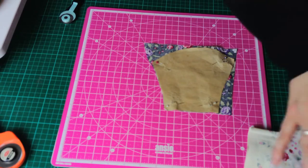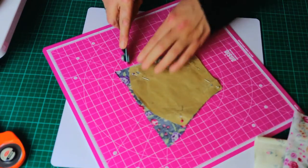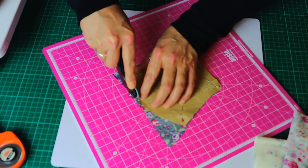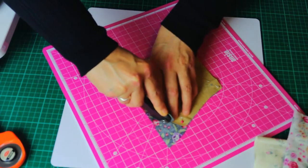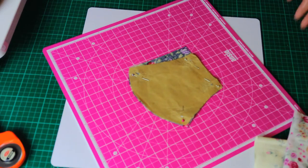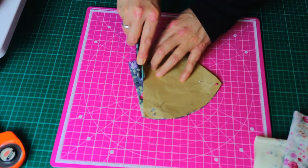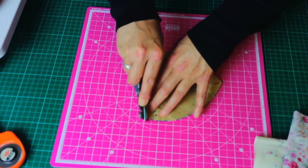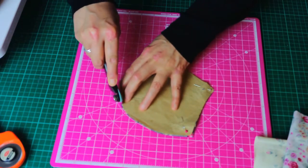I just cut around my template reasonably close, take that out of the way, and cut around the edge. I'm trying to keep this in shot so you can see what I'm doing. I put the offcuts into my little fabric bin — I've been keeping all my cut-off bits of fabric that are no good for anything else, and I'm going to use them for stuffing rather than throwing them away and buying artificial stuffing.